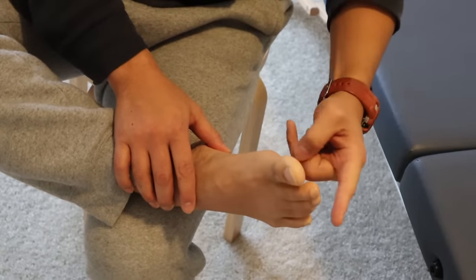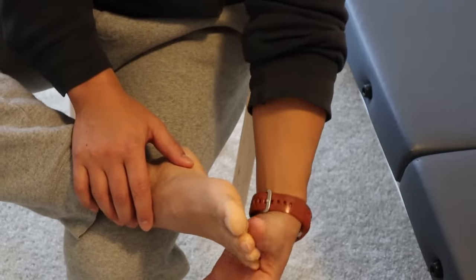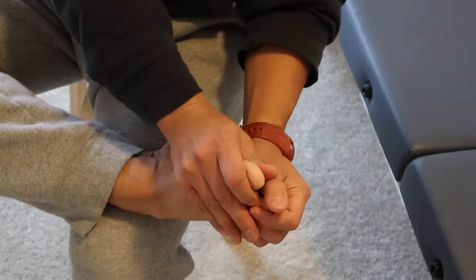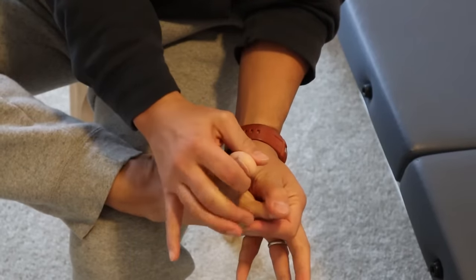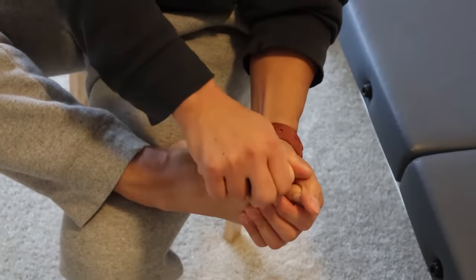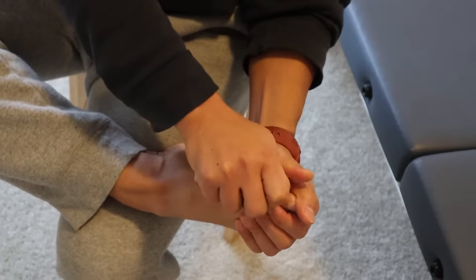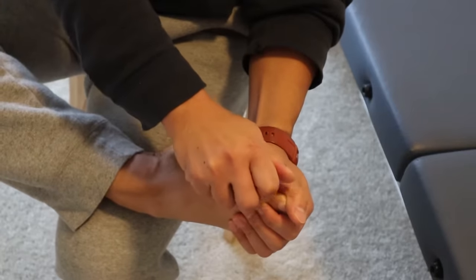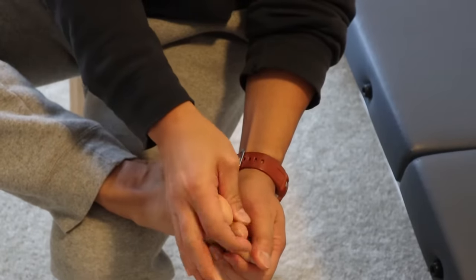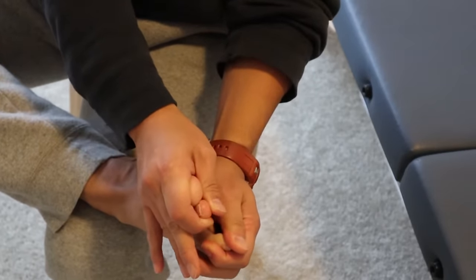Do that about five to ten times in each space. Next, I'm going to grab a hold of all the lesser toes — second, third, fourth, fifth — with my left hand. With my right hand I'll grab a hold of the big toe and gently separate the big toe away from all the other toes. Don't pull too hard, just to the point where it's comfortable — gently pulling a little bit away, then back together. Repeat that slowly ten times.